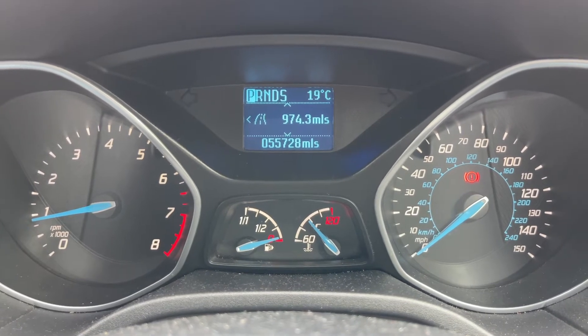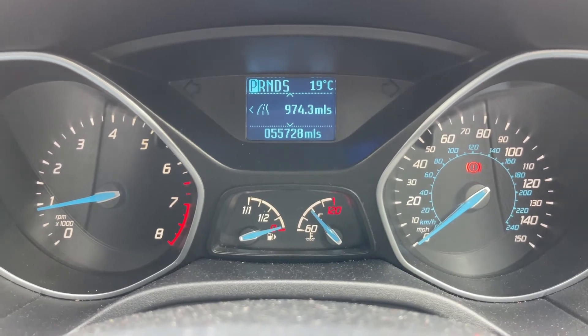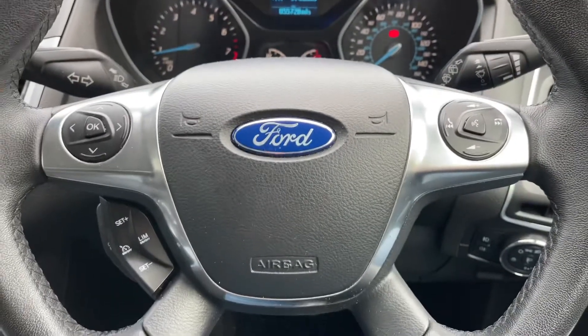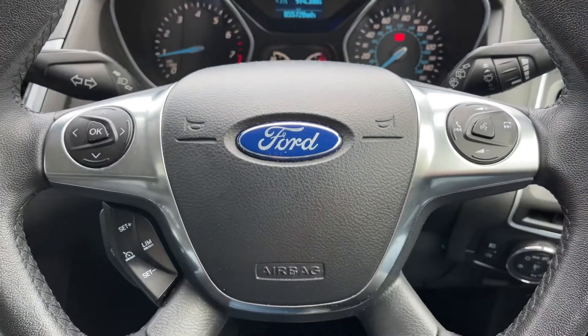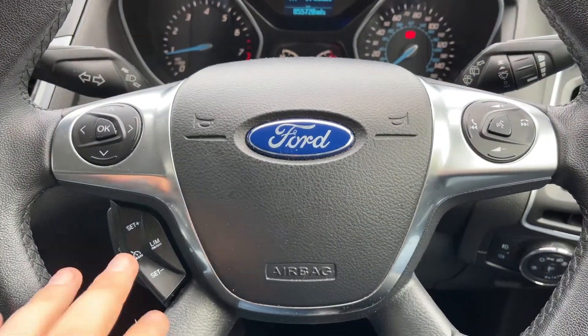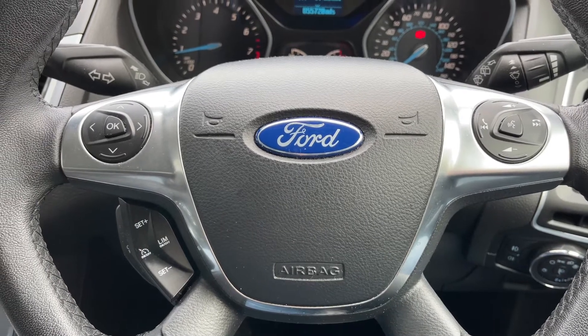Along the top you can see the gear the car is currently in — we're in park at the moment. We have reverse, neutral, drive, and sport all available on the top as well. Back on the steering wheel, the buttons just here change the information displayed in that central section. We have stereo and phone controls on the right hand side, and then cruise control and speed limiter on the left hand side.